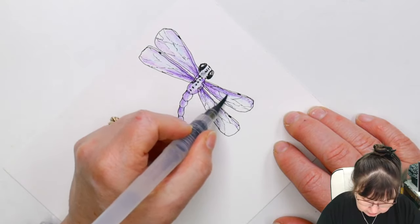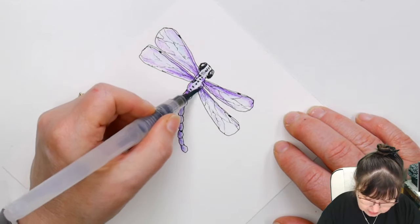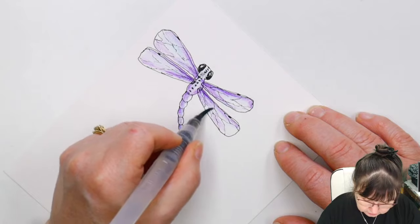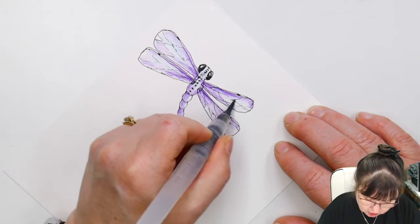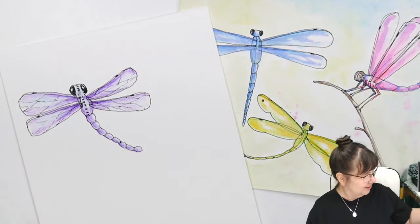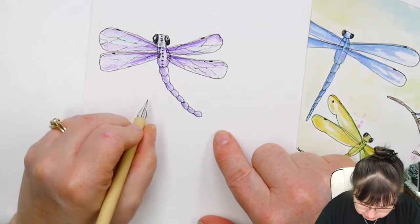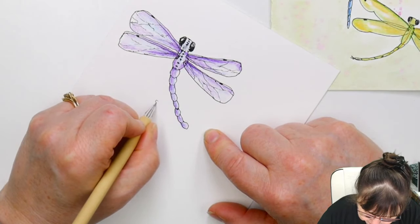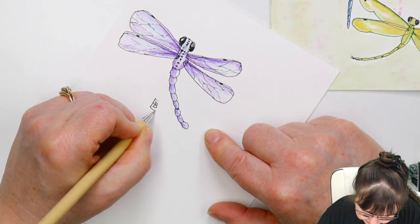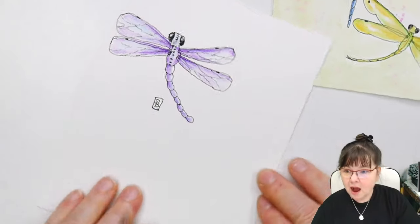Thank you guys — I have tons of doodling videos and all kinds of fun coming up. Today's fun little guys! Do I have to sign it with my left hand? Okay, I'm going to see if I can do my little box signature. Totally done with the left hand. I signed it!